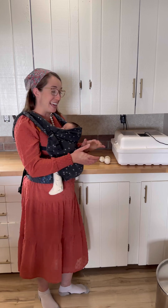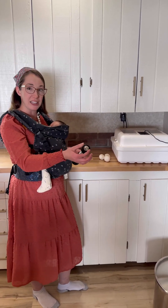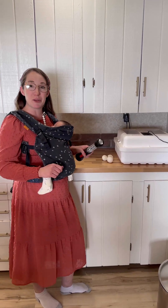In order to candle the duck eggs, all you need is any sort of flashlight that can provide more of a direct light and then a dark room. Come with me, we're going to go to a dark room and we're going to see which one of these are fertile.